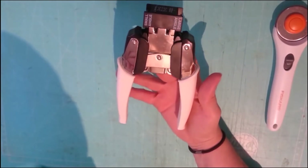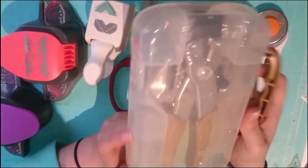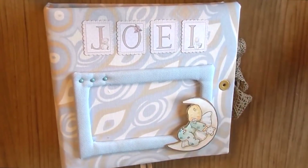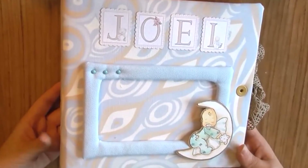Bueno, y hoy os traigo otro vídeo de inspiración y la nueva corner chomper blanca, que tener esta pequeñita seguramente sea más manejable. Hola, bienvenidas de nuevo al canal. En el vídeo de hoy os vuelvo a traer un vídeo de inspiración.